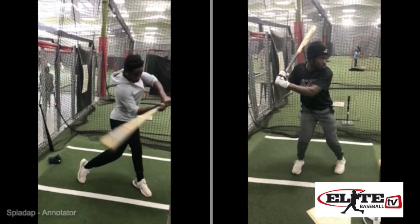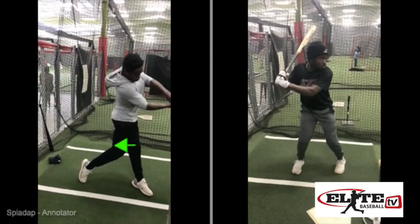Players that get heavy into their front side are also getting the ball deeper into the zone. Those balls are flared off to the first base dugout — they're cutting the ball. They can't really do anything in terms of getting the ball up in the air with backspin, unless it's out in front and to the pull side.